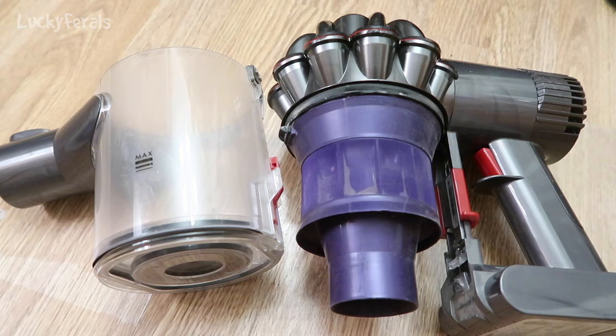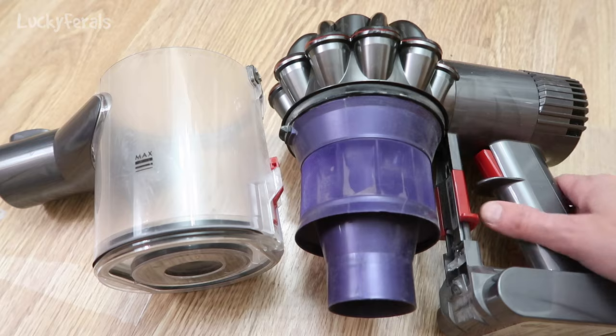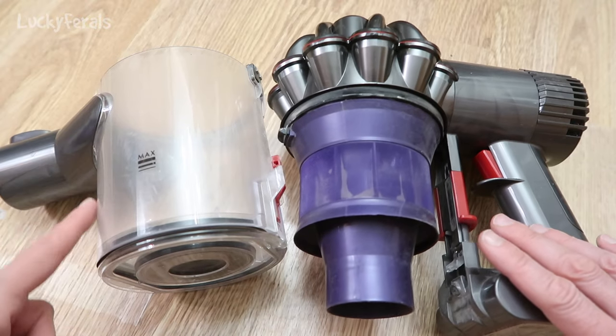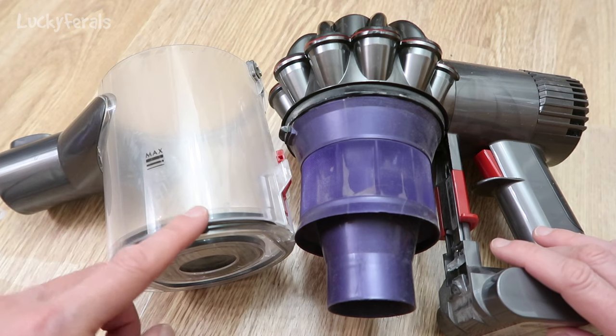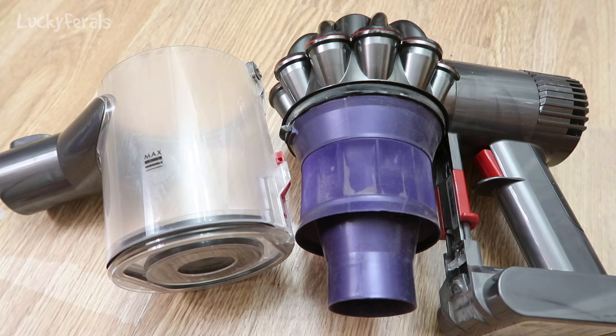I'm going to make a quick Dyson video to show you how to put the cup or the canister back onto your Dyson vacuum unit. I just took these apart to clean them. I actually had something stuck inside here and I could not get it out, so I had to take the entire canister off and I could not get it back on.